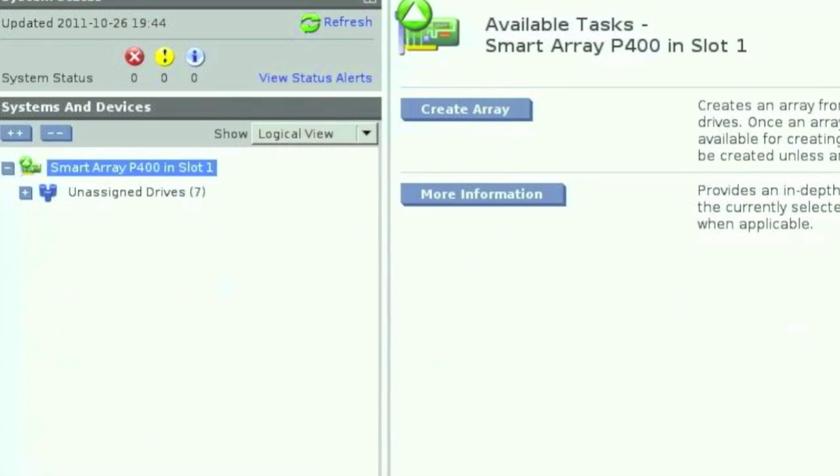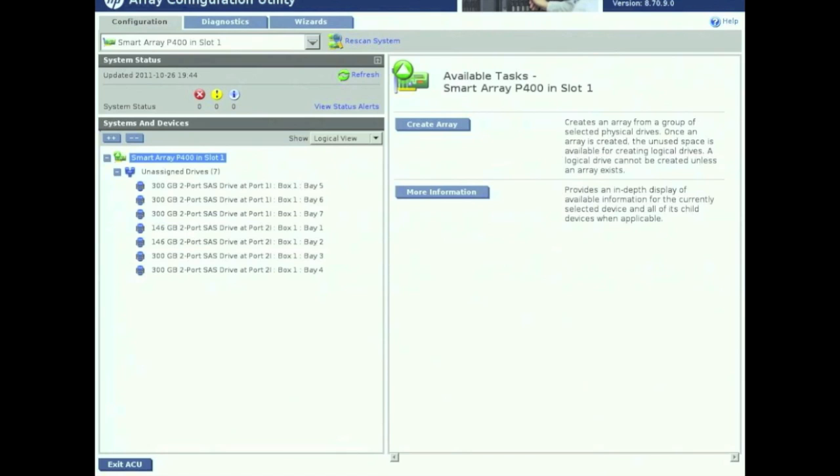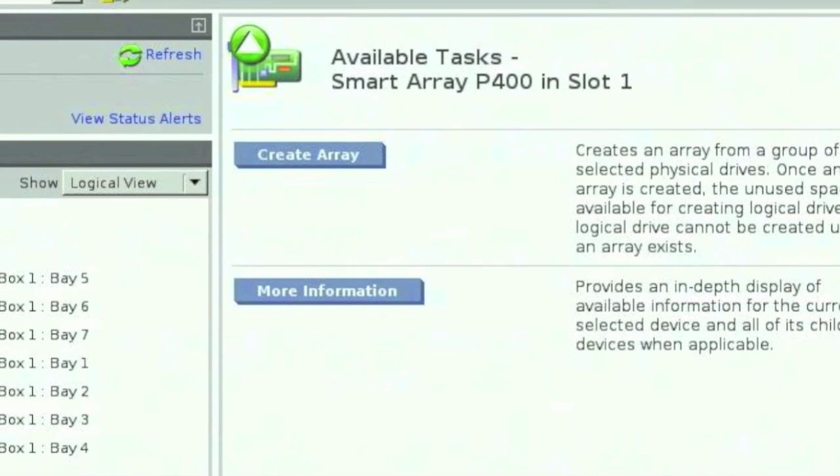As you can see we have 7 drives. Go ahead and click on the plus to expand all the drives, and that will show you everything that we've placed in here.